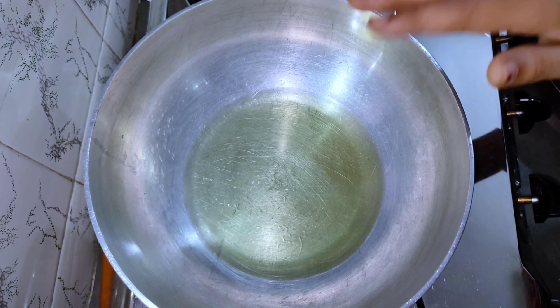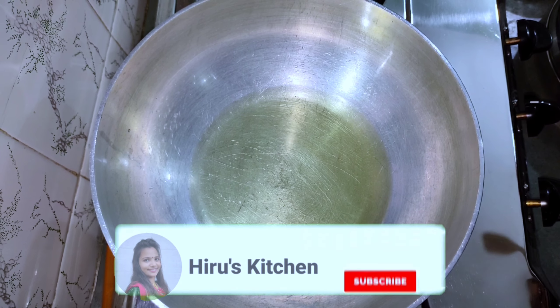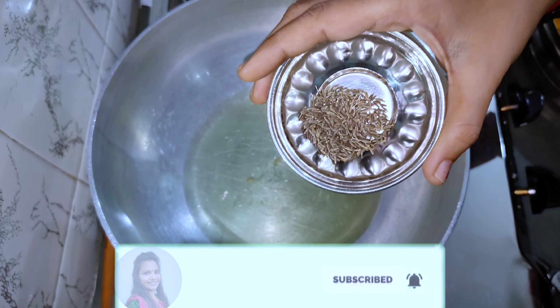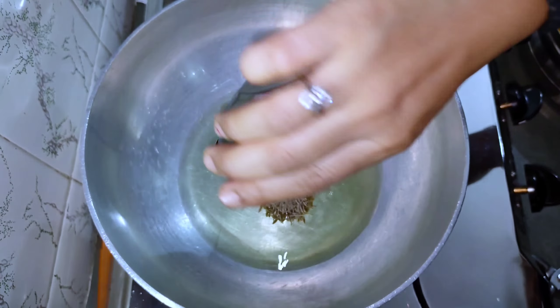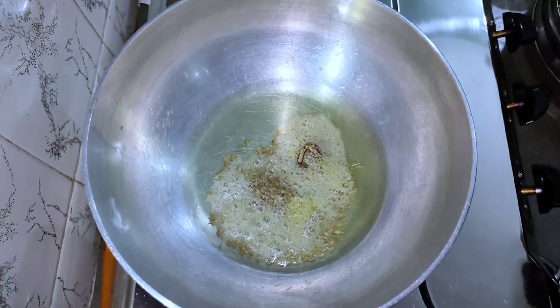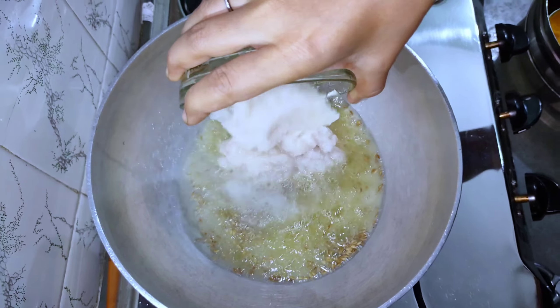મે એક કડાયમાં ચાર ચમ્ચા જેટલું તેલ લઈ લીધું છે. તેલ ગરમ થઈ ગયું છે. હવે એની અંદર એક ચમ્ચી જીરુ, અડધી ચમ્ચી હીંગ, અને ડુંગળીની પેષ્ટ એડ કરી લેશું. (I have taken 4 spoons of oil in a pan. The oil is hot. Now add 1 tsp cumin, half tsp asafoetida, and the onion paste.)